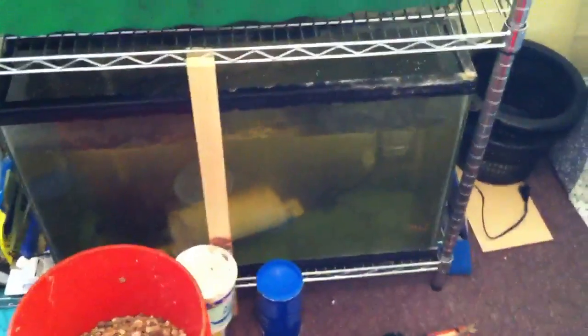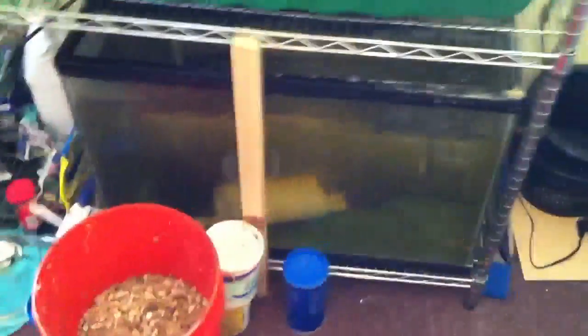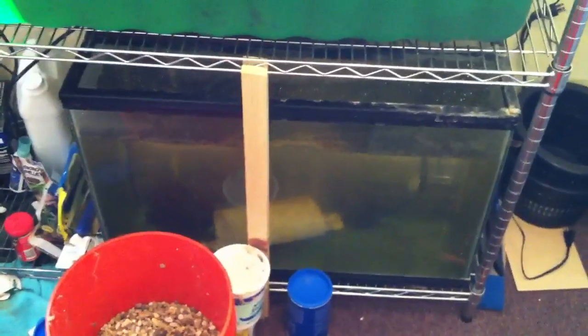I'm going to probably ditch this container — I might turn it into a compost bin. And this 30-gallon fish tank, I'm going to probably move out somewhere, maybe in my hallway on a table, and actually put a filter on it, because a 30-gallon fish tank is not good for aquaponics.